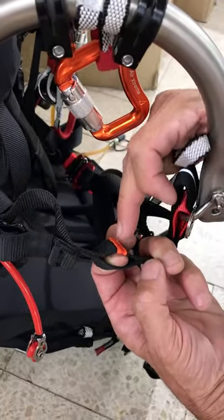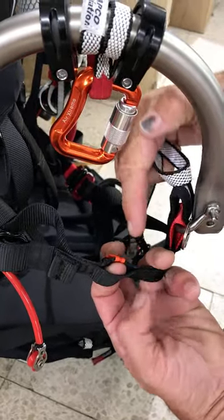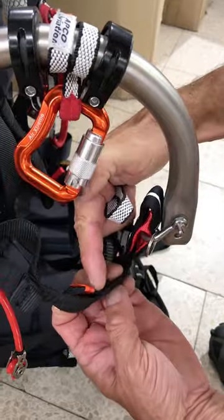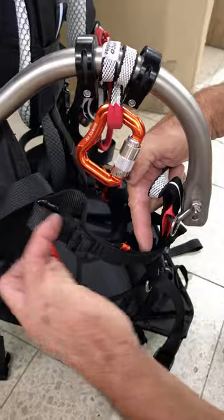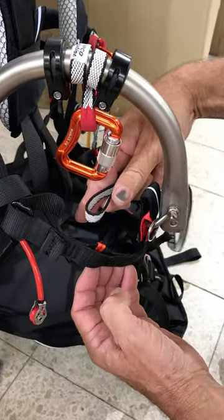The orange mark indicates which of the webbings the safety needs to be attached to — that is the webbing that is continuous, running through here and into the structure of the harness. Whereas the front one is the one that goes through the adjuster. So it's important to attach it over the orange mark.